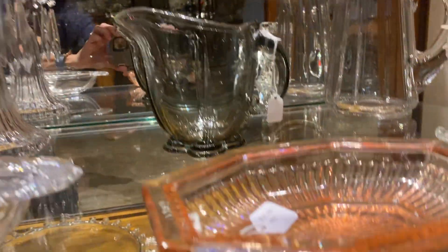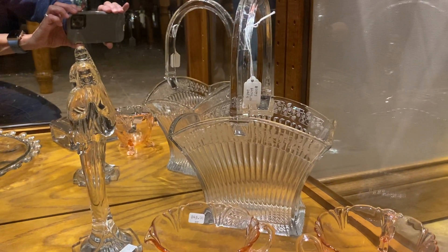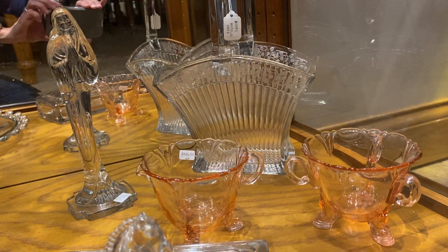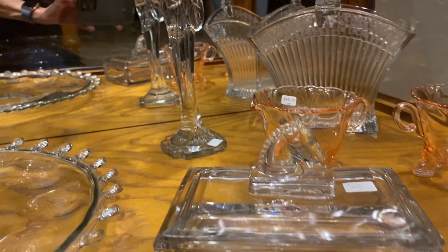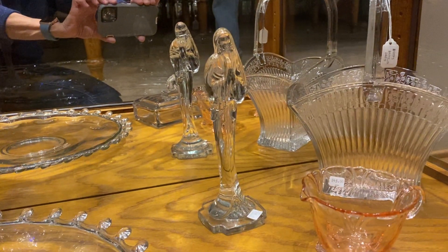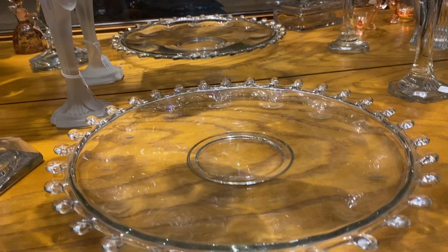So now the bottom shelf, right-hand side. We have a scarce narrow flute basket for $475. Empress Flamingo creamer and sugar for $45. Six-inch Puritan horse head cigarette box, $55. A Madonna with no frosting whatsoever on this one, $65. Lariat round deviled egg plate, very good condition, $175.